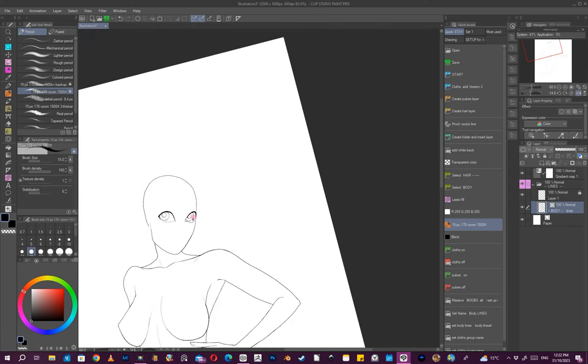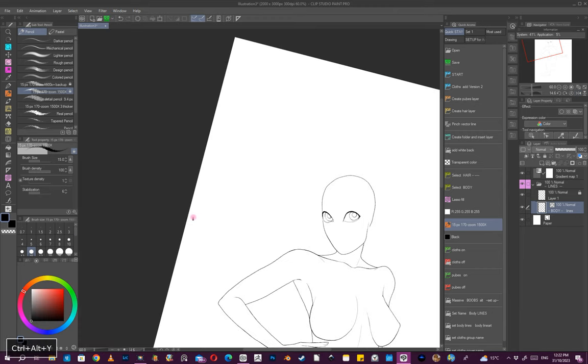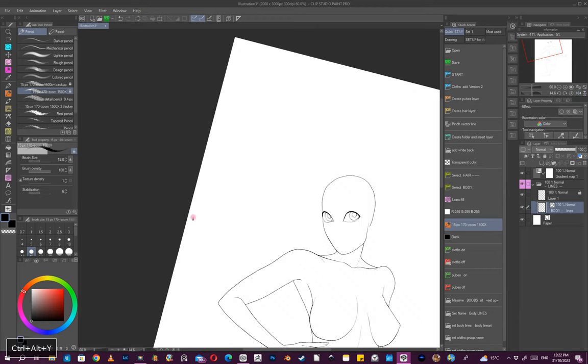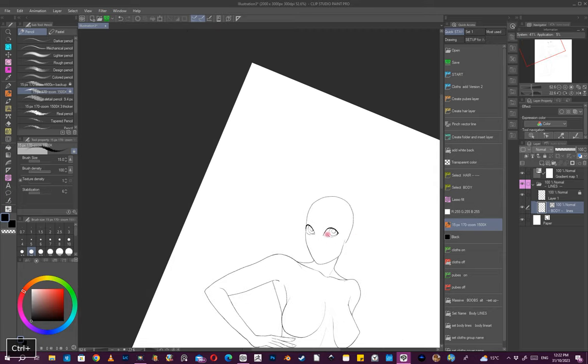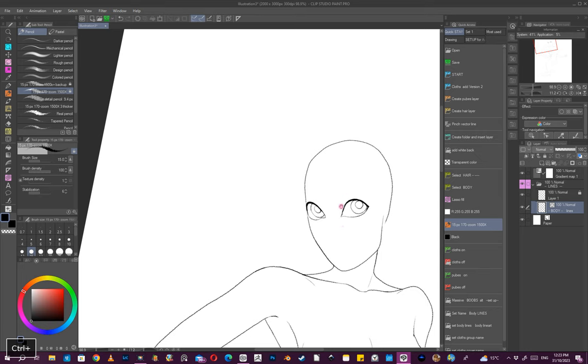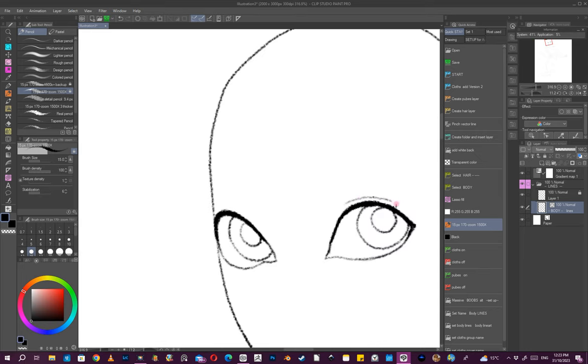Flip now — for some reason it looks bigger. I don't know why. That looks all right. So once I've got the eyes in I'll move on to the nose.